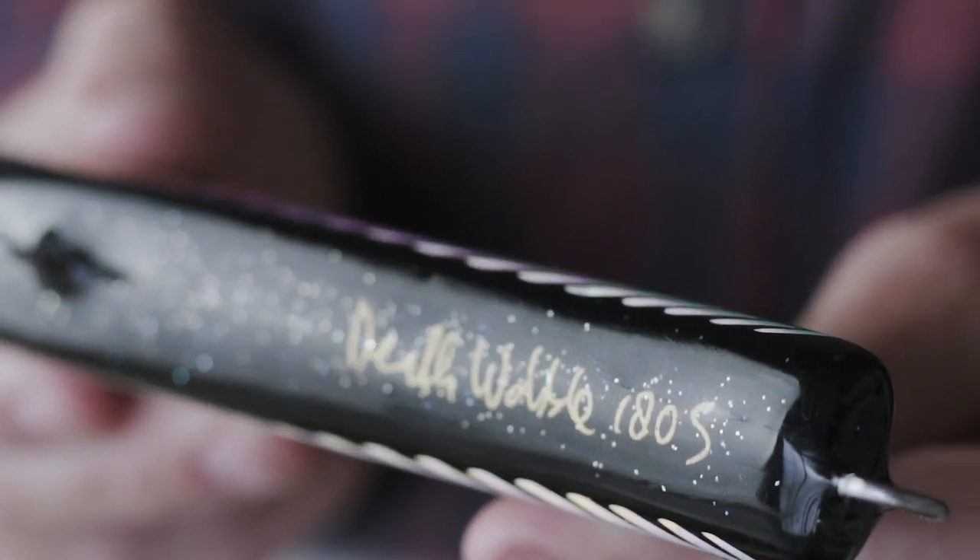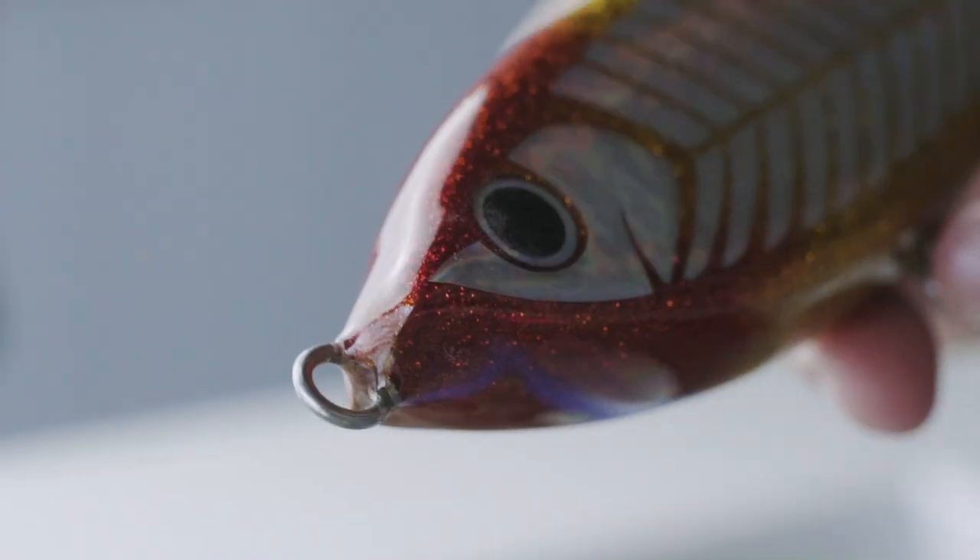The saying goes big lure equals a big fish, and that's exactly what we had in mind when we brought out our 180mm version of our Death Wobble sinking stick bait. Made from solid mahogany timber construction, it's got a 2mm through wire so you're never going to lose those big fish.